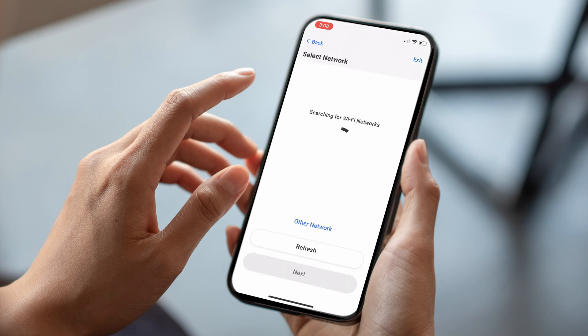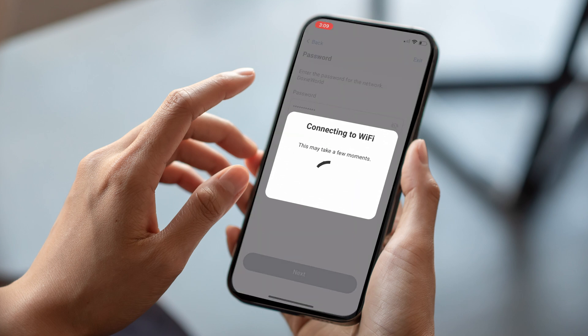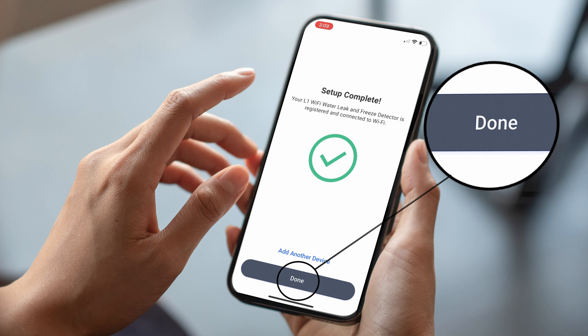Choose the Wi-Fi network. Type in the password. Tap Done to complete setup.